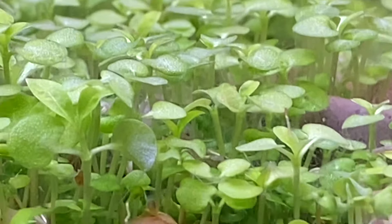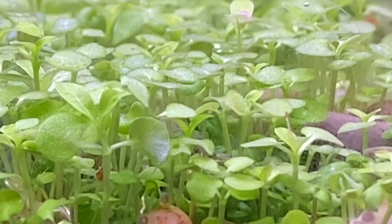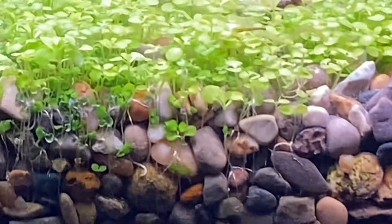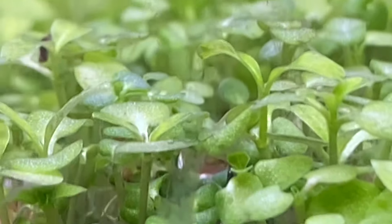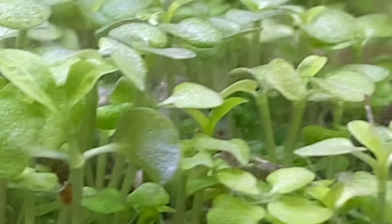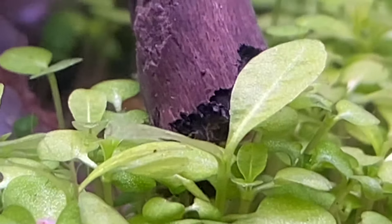Hello everybody, this will be day 21 when I started a dry start, trying to start with seed. This is a dirted tank — there's about two inches of gravel but in the center it's all high quality topsoil. So it's a planted tank, this is the carpet I laid down from some seeds I got from Amazon, like everyone has.